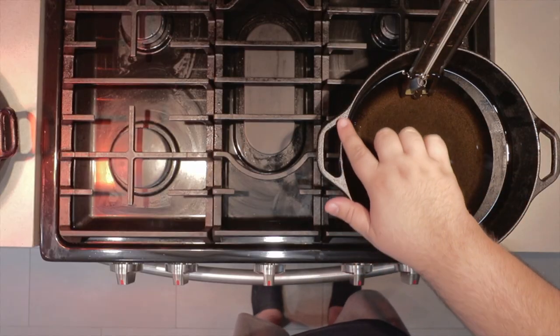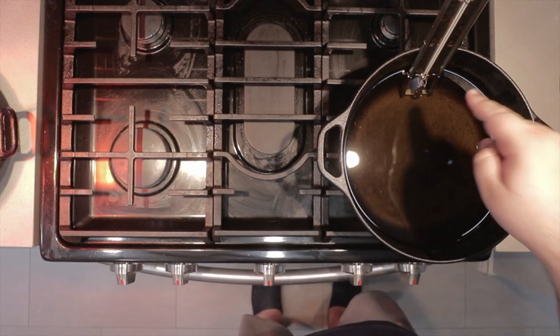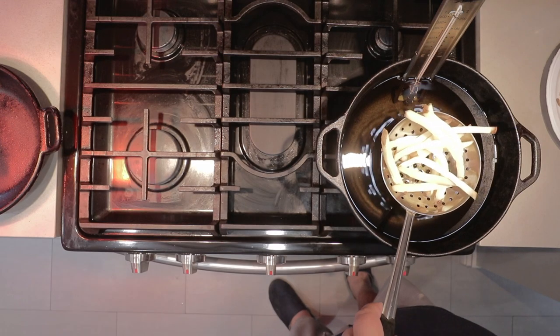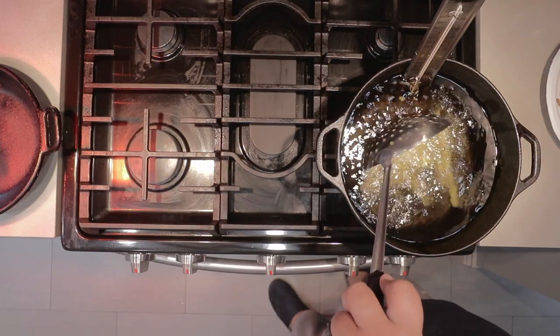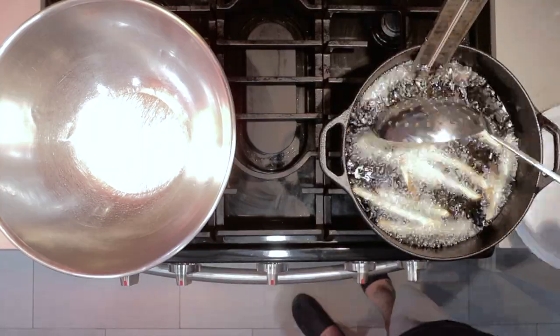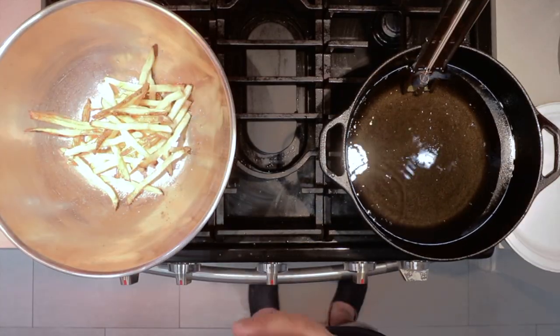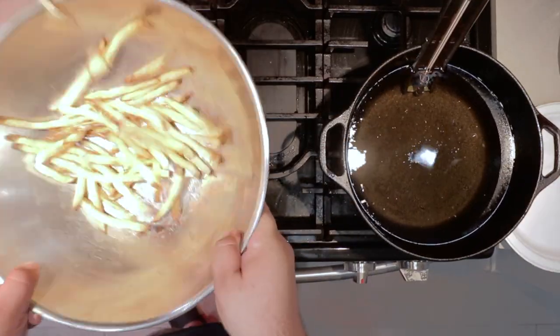Now that our fries have cooled down from their cook in the microwave, grab yourself a five-quart Dutch oven. Fill it up two-thirds of the way with oil — link in the description if you want one. Set the temperature to 375°F (190°C for everyone else). Gently dunk in our fries using a skimmer, and cook until golden brown and delicious. Once they're done cooking, throw them in a large metal bowl, throw some salt on them, give them a nice toss, and plate up.